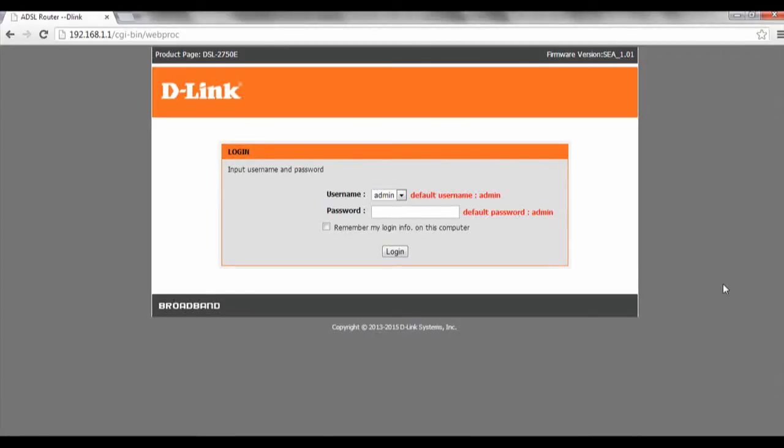Hi and welcome to this tutorial on how to perform a firmware upgrade on the DSL 2750e. To start off, we have to come into our router and login with our password.